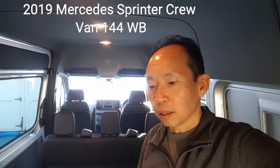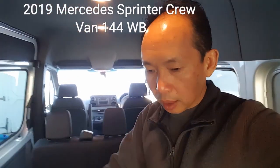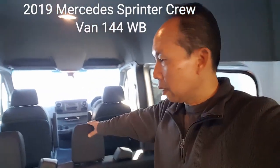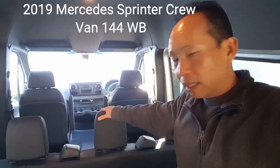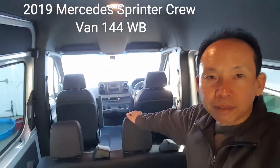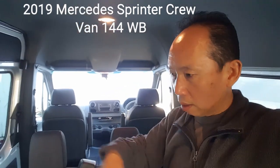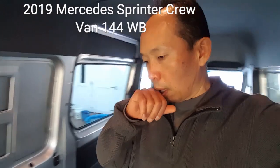Hello everyone, this is Bo. Welcome — I'm building van number three, a brand new 2019 Mercedes Sprinter, basic model. Everything is the same size-wise inside. It's a crew van, so two windows and a bench seat — a little different design, I like it. The cockpit design is also a little different: no more gear shifter, it's a soft finger-touch shift for drive and reverse. Very nice. It comes with the backup camera and the tow hitch.